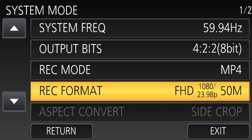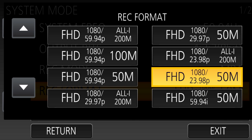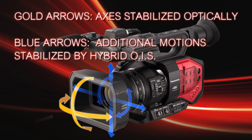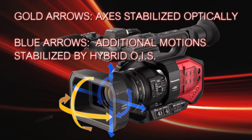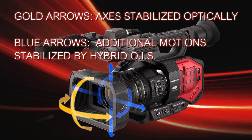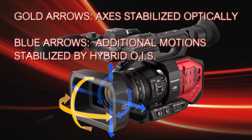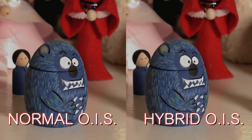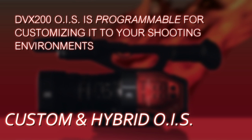If you're in FHD mode — not UHD and not 4K, but FHD — you can turn on the hybrid image stabilization, and that gives you even more stabilization capability. It compensates for rolling and shifting up and down, side to side. If you're doing a 1080-only project, this optical image stabilization combined with hybrid image stabilization is very, very effective.